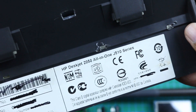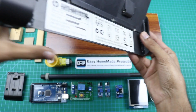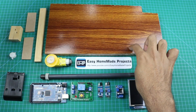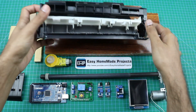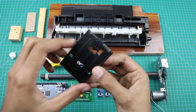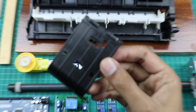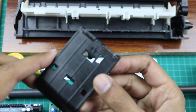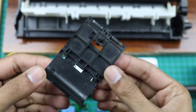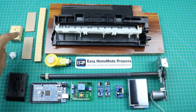Here is the model number of that printer. This is a piece of laminated sheet — you can also use a piece of wood. This small part is also extracted from that printer. And here are some other pieces of wood.